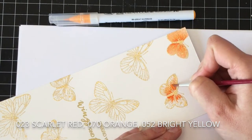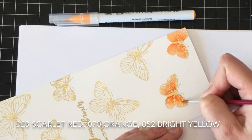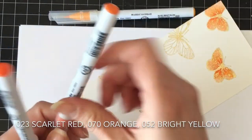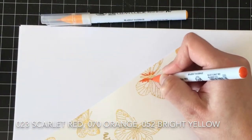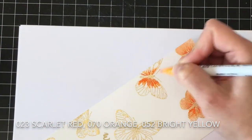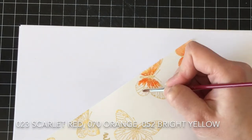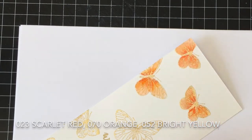I just add my darkest color closest to the body of the butterfly and flick it out a little bit, then add my lighter color and blend it out with clean water. You don't need a lot of water at all — if you start on the area that has not been colored and then kind of pull it out, the water does its job and pulls it out and you get this really pretty watercolor look.